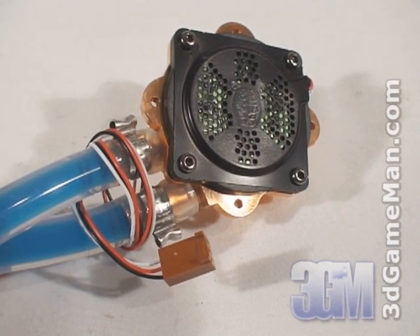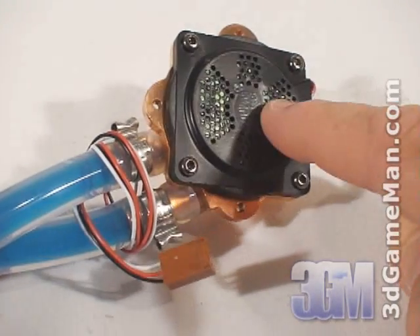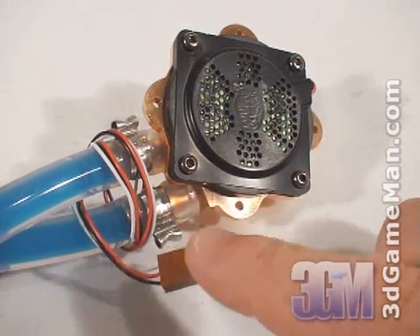The pump is very tiny and it's located on the water block, and it uses the motherboard's fan header for power.